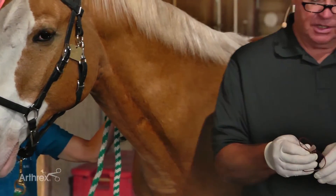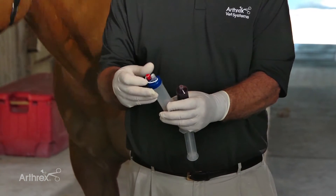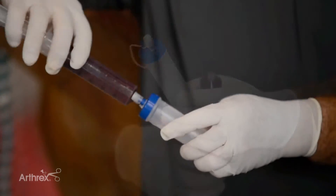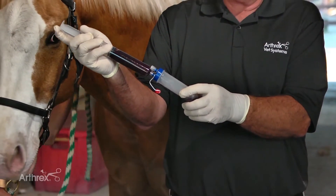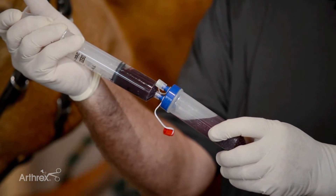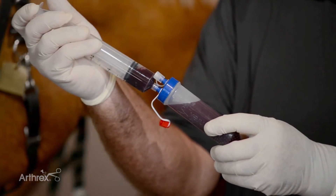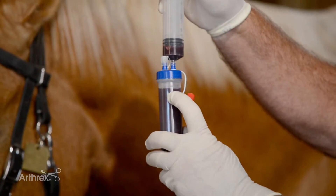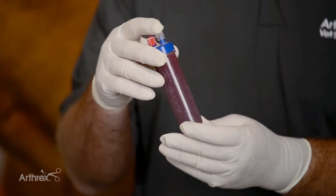Then we go ahead and transfer the blood from the syringe into the IRAP2 device. The injection of the blood goes through the red top. It's nice they have this keeper so you won't drop your red top on the floor. On this angle, gently and slowly inject the blood into the device. There's a little bevel that will encourage the blood to go right to the side of the tube instead of going all the way down — a safety mechanism so we don't get hemolysis. As we get near the top there's a max fill line, and that's where I stop, put the red top back on, and then gently rock it once or twice.